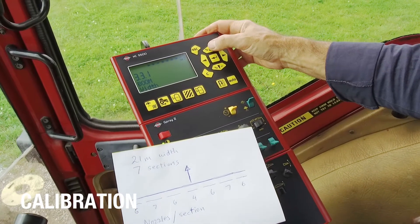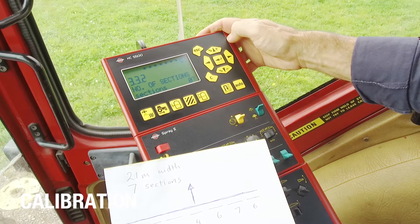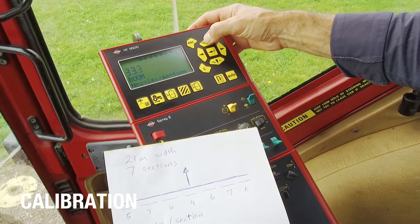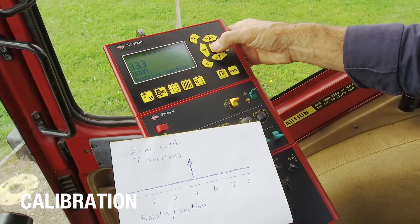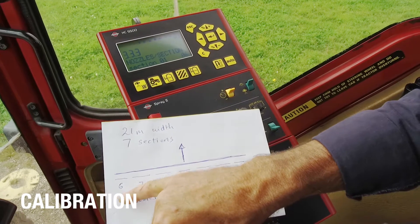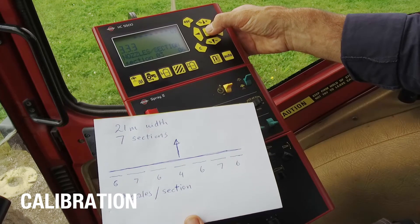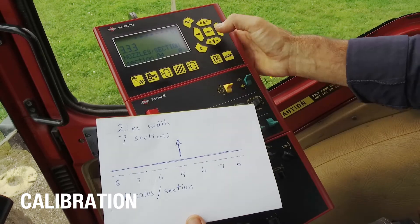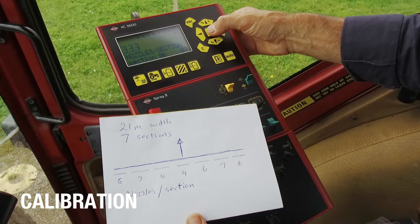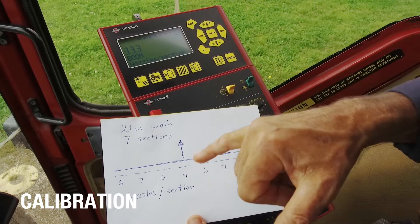The second thing I need to check with the boom is the number of sections. I come to menu 3.32, enter that, and it says I've got seven sections, which is correct. So I can escape that, and then the next item is the number of nozzles per section. Section number one I've got six nozzles — that's correct. Section number two, seven — enter, correct. Number three, six. Number four has got four nozzles. Five is also correct. Section number six is seven, and the last section is also six, and I enter that. So this is correct.